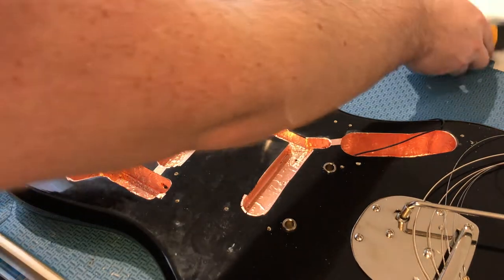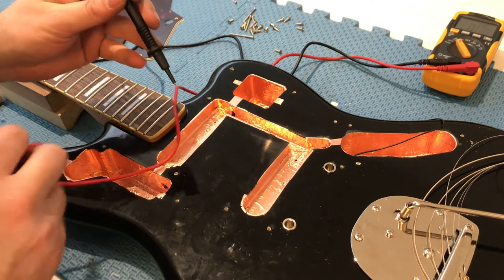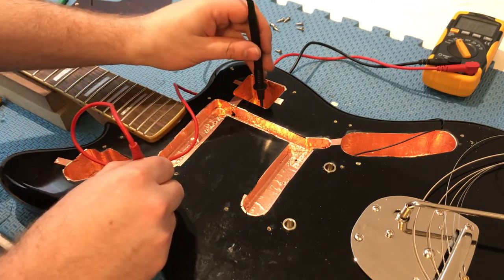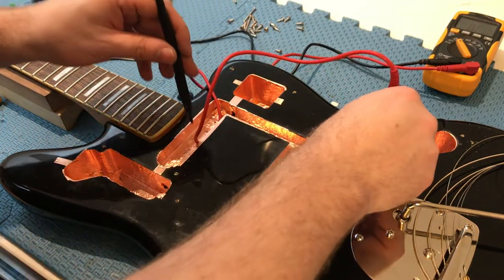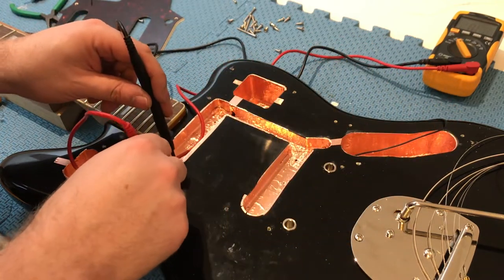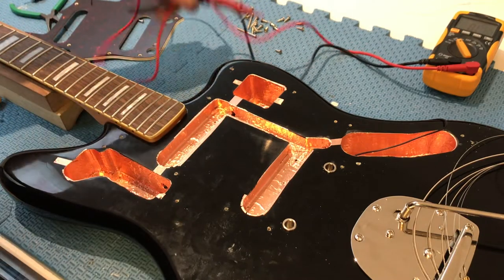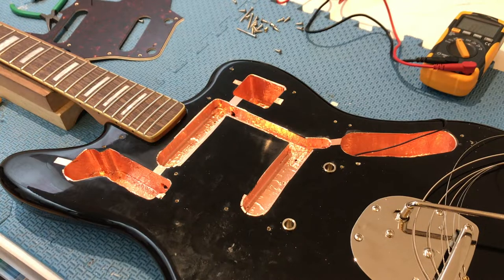To test that the shielding is doing what I want, I'll check between the different cavities — there should be a beep if it's conducting. And yes, that all seems to be working. We can now move on to the wiring part of this video.